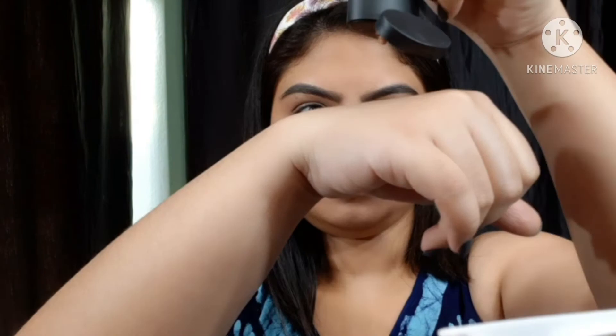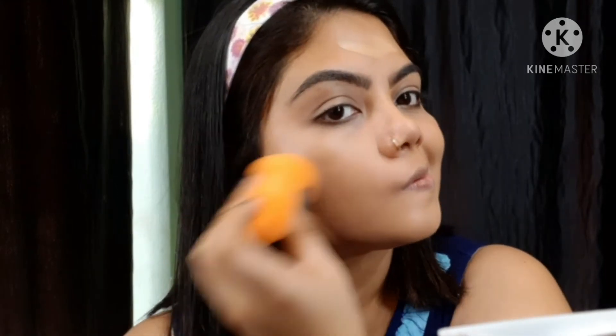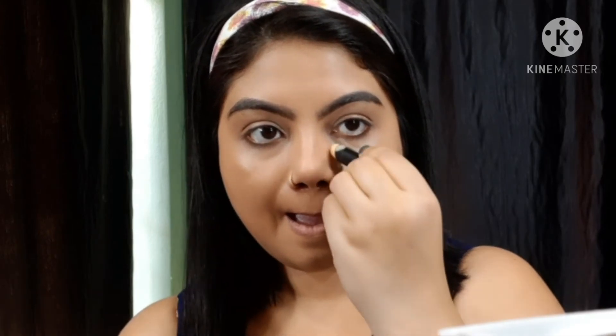Everything is nicely blended now. Now I apply the skin shield foundation using the same Beauty Blender to blend. You can see this is a medium to high buildable coverage foundation and very easy to blend — no patchy or cakey skin, just a flawless smooth finish.